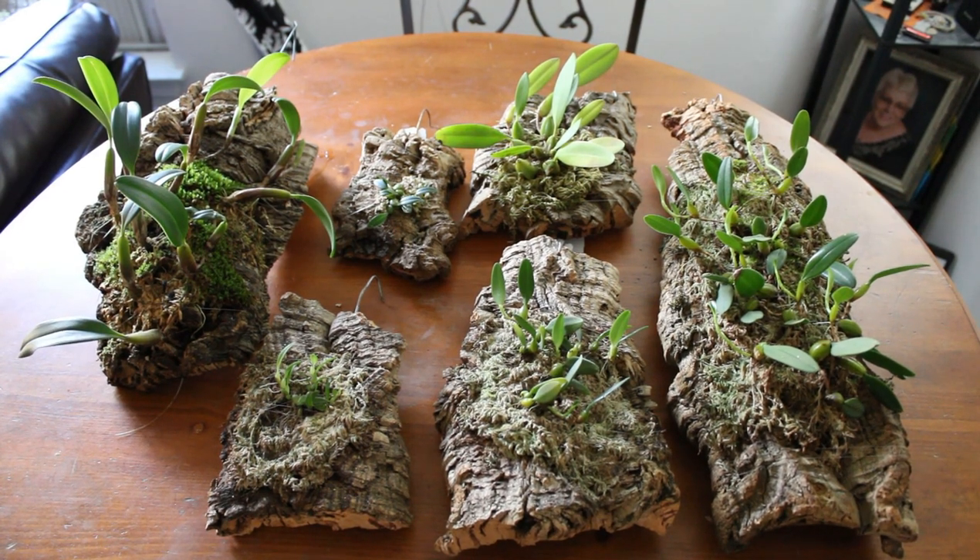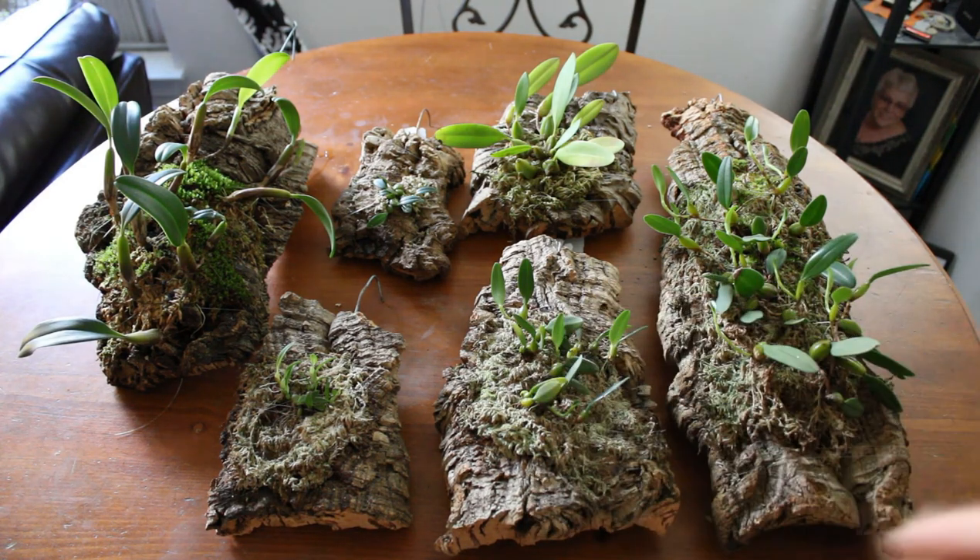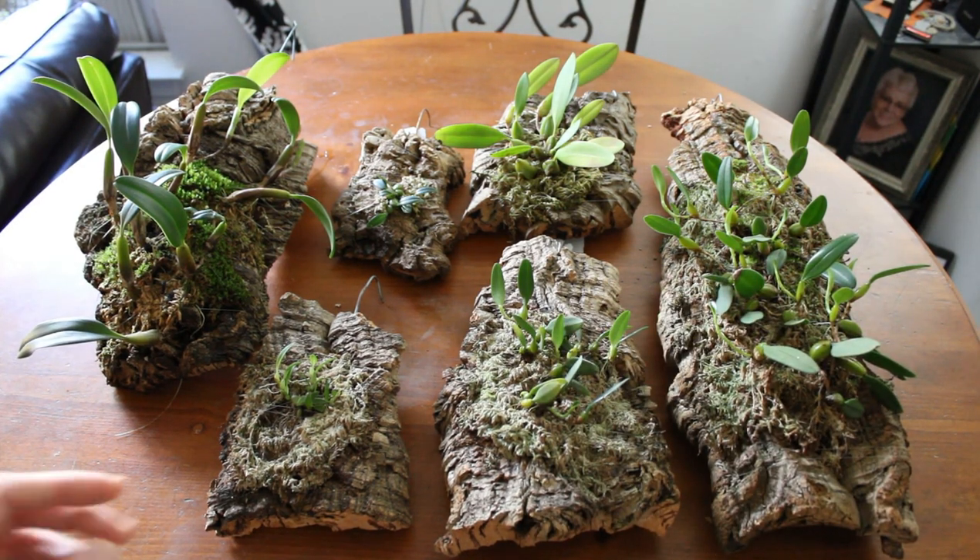I'm going to go through these plants real quick and then we'll get closer up and take a look at them as I am doing some quick maintenance on them. It's not going to be too in depth because a lot of it is really straightforward. Once you've seen it on a plant or two, you've seen it on all of them.